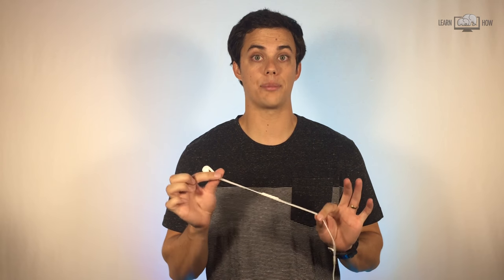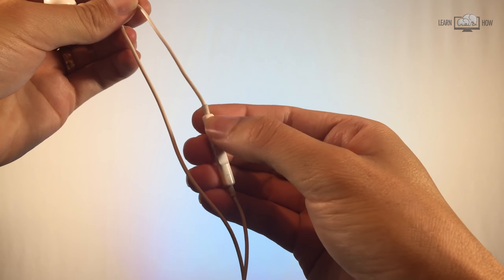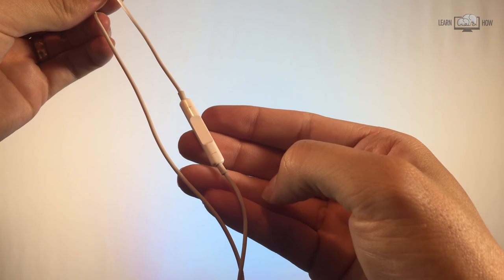If you have the older Apple headphones, you can plug them into your iPhone or iPad and take photos in the camera app. This is a great way to take still pictures if you are using a tripod with your device, or if you want to avoid touching the screen while taking a photo. Simply press the volume up or down button on your headphone cord to take the picture or start recording.